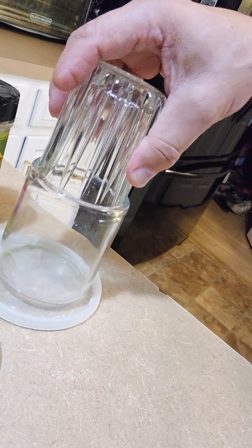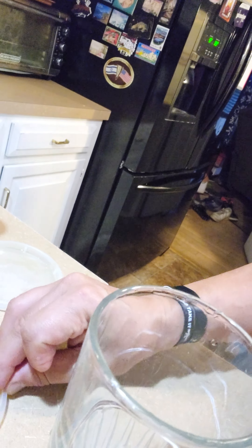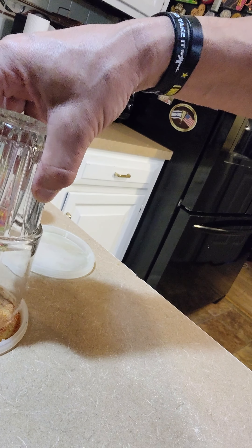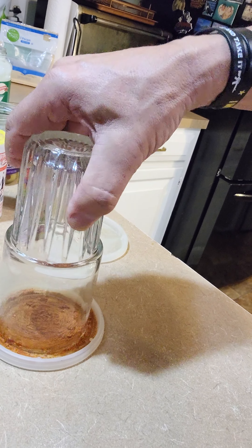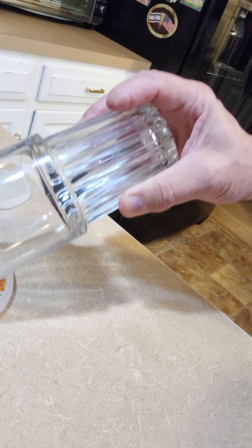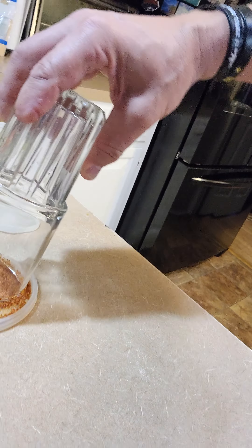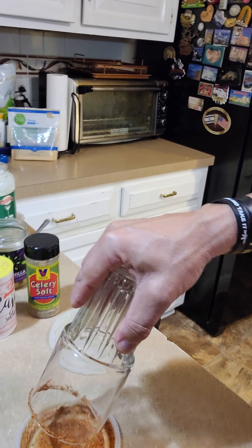I'm just going to take this glass and get a little wetness on the rim. I use these little lids — cheap and easy — mix this around a little bit. When I rim the glass it's going to help crunch up those pieces of blackening, because it is all natural and doesn't have any anti-caking agents in it. You might have a few chunks you can break up. Let's get yourself a real nice rim going there — so delicious.